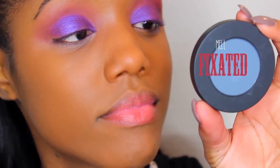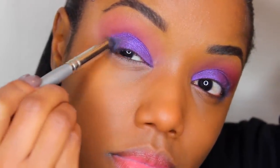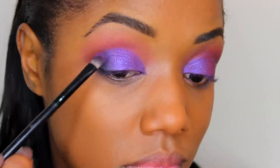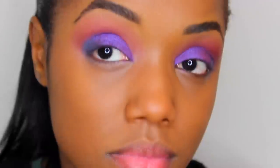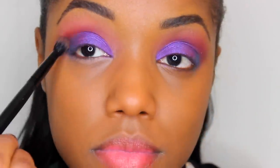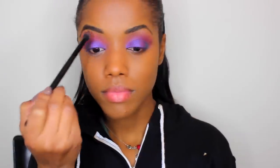The next color I used is Fixated. I wanted to use all the shadows, so I had to find a place for this one. I left the outer V area to buff it in with a Dome Brush by Sephora. It helped to darken up the look and add more color — I really loved it on the purple, so I buffed that into the outer V and blended the transition with the purple. Then went back into my crease with a blending brush, adding a little bit more of the Lovesick color so it would pop a little bit more, and blended everything for a nice smooth transition.